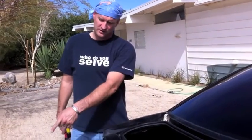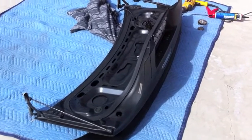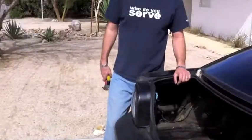you want to pull this trunk lid right off — there it is on the ground. From the hinges, put in some black silicone and clean her up.